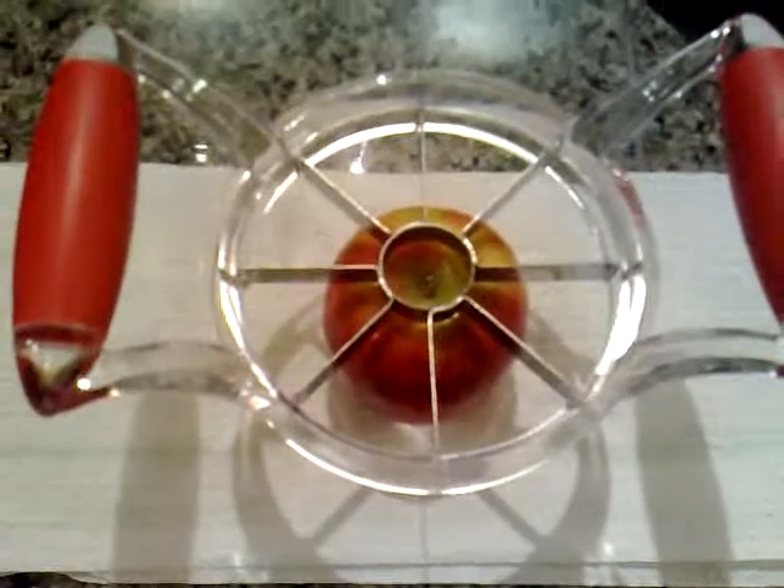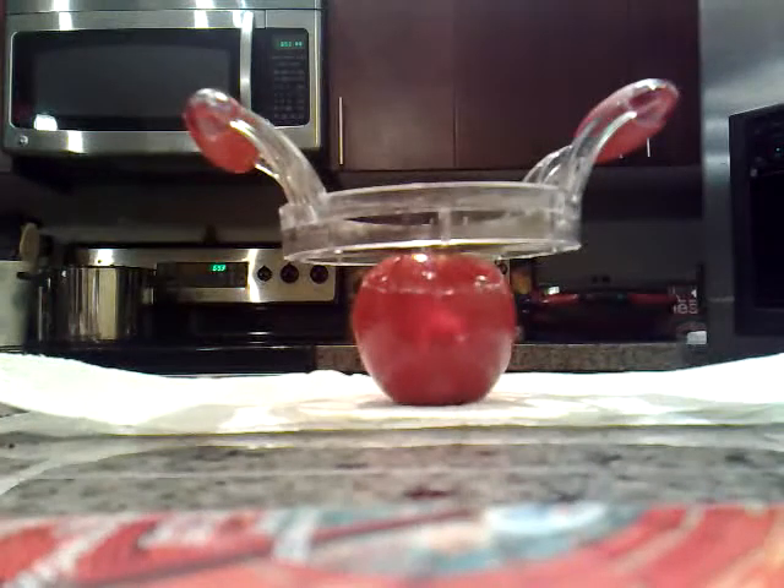And then of course it just kind of flowers it out. You've probably heard of the Bloomin' Onion — well, I think this would probably be the equivalent of the Bloomin' Apple.